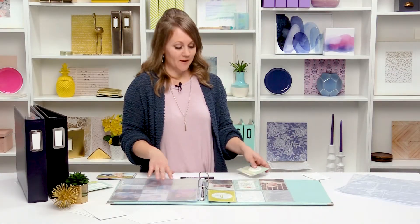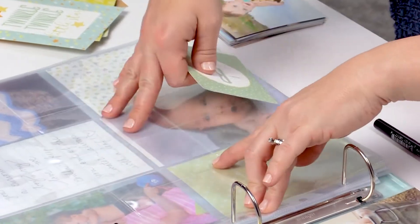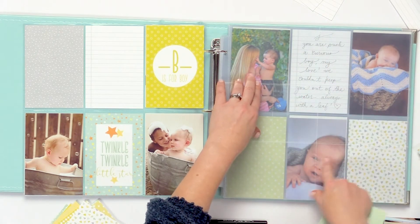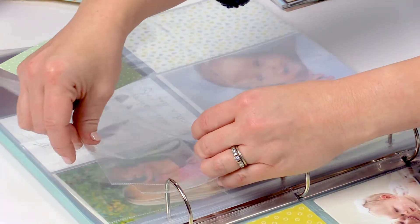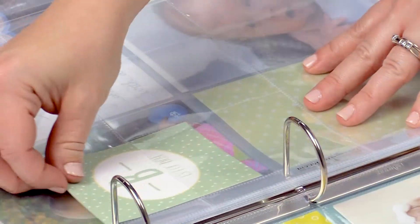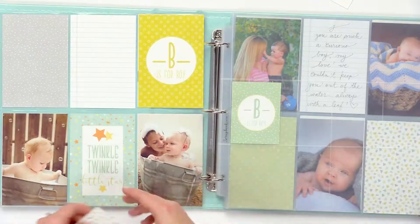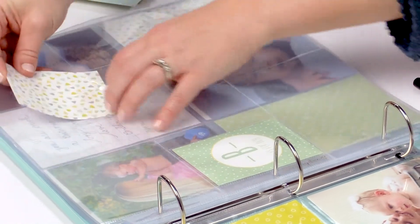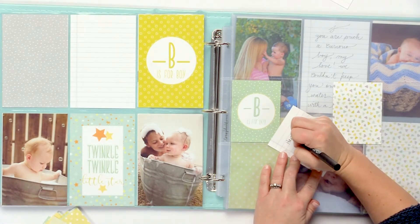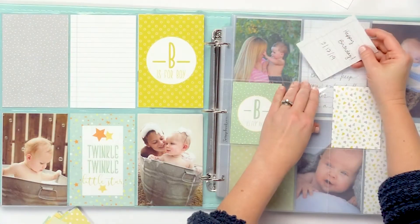Let me show you how easy it is to make a page. You start with these 3x4 cards. This page protector has inserts that are the perfect size for the 3x4 cards. On the front of the page protector there's a little opening — there's one at the top, one in the middle, and one at the bottom in this particular page protector. You're just going to slip the card right in, and that's it. It's ready to go. The 3x4 journaling cards also fit perfectly in there, and you can write a little note or a date.